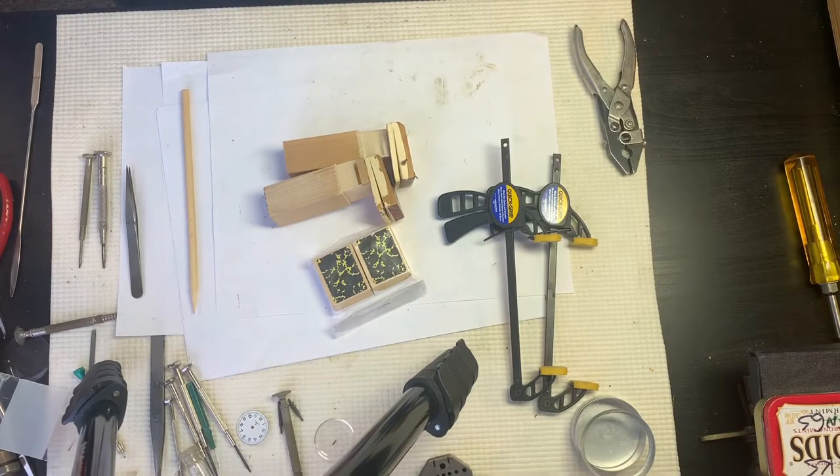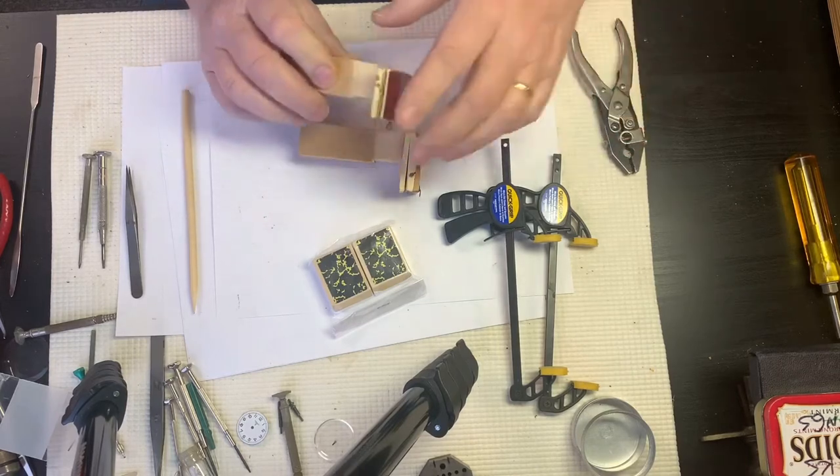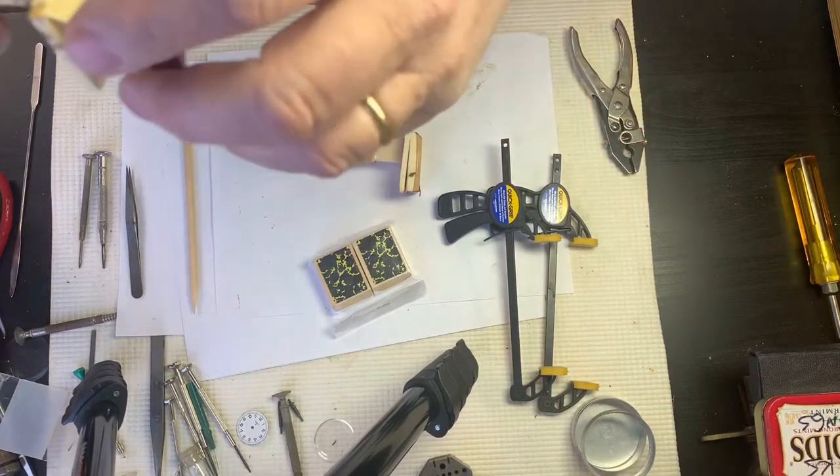Hi everyone, welcome back to the clock shop. This is Jim with JR Clocker on eBay. Today we're going to go over the replacement of bellows — it's not that hard of a process.